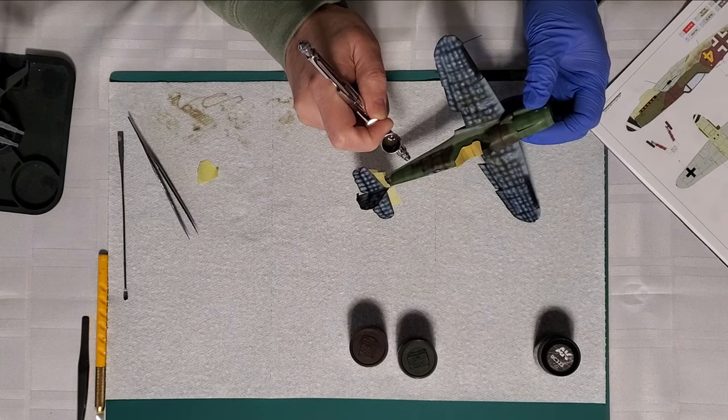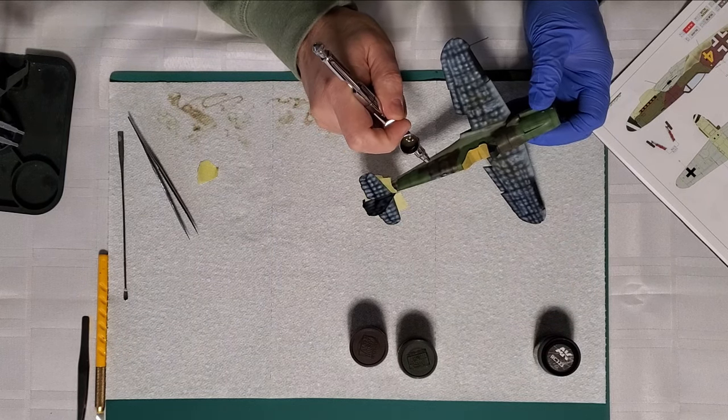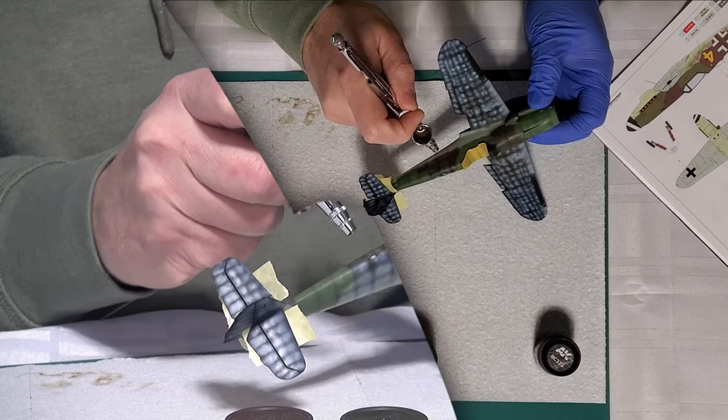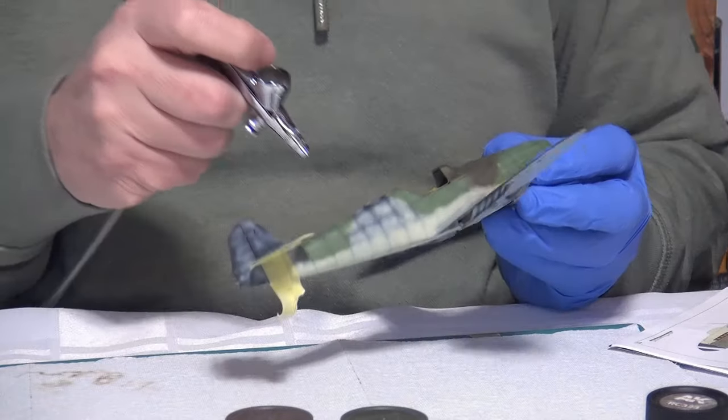I think modulation is mandatory to the process — looking at older models where they didn't do it, they just looked flat. Even if you build it up gradually, the modulation really makes the difference — that's nice, that's beautiful.